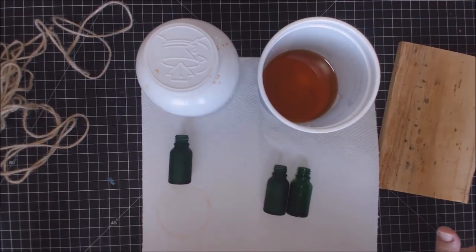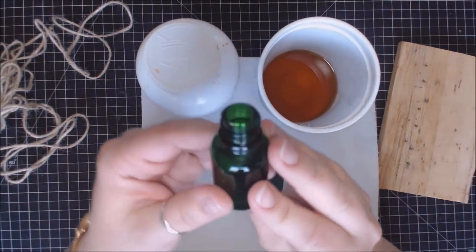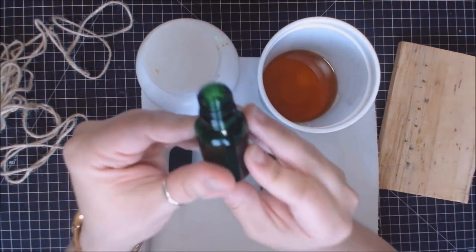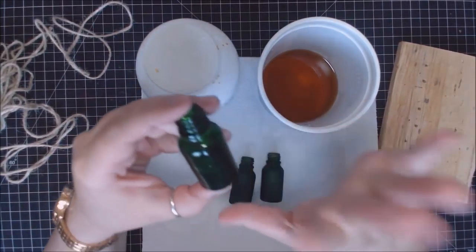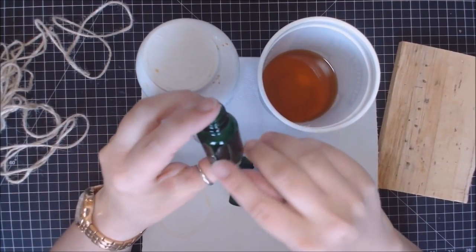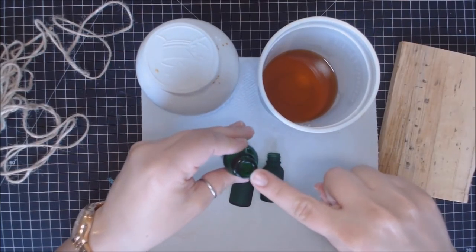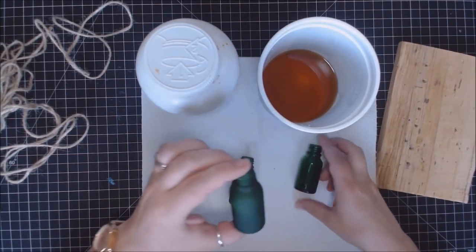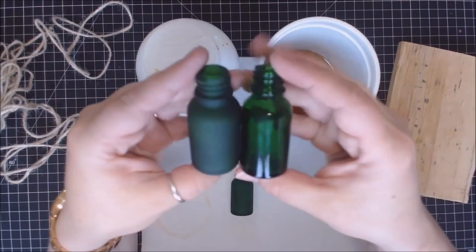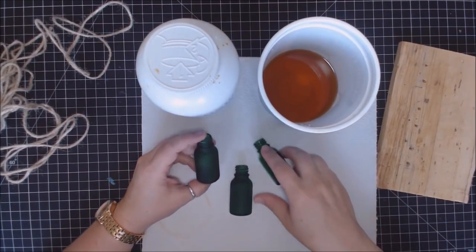Hey everybody, it's Erin Reed, and today we're going to make a fun little farmhouse style mini jar box planter. I got these bottles from a farmers market — they had essential oils in them. I've cleaned them out thoroughly, got the labels off, washed with soap and water, and used rubbing alcohol to remove oil residue. These two I've already etched, and this one I haven't — the difference is striking because this is a whole farmhouse style vibe.